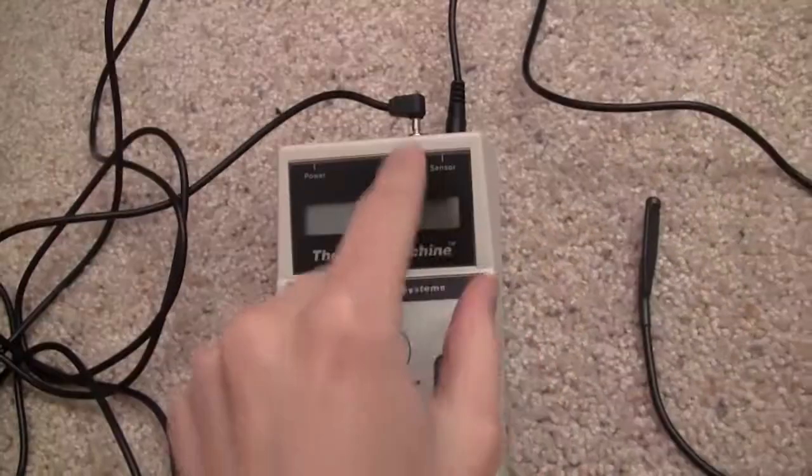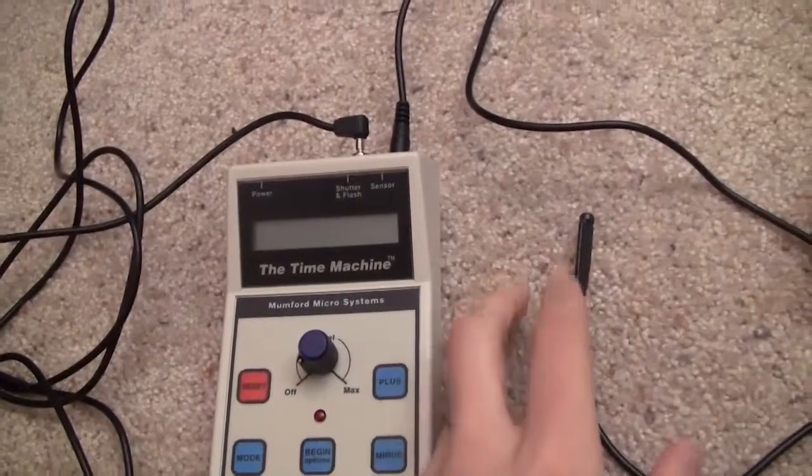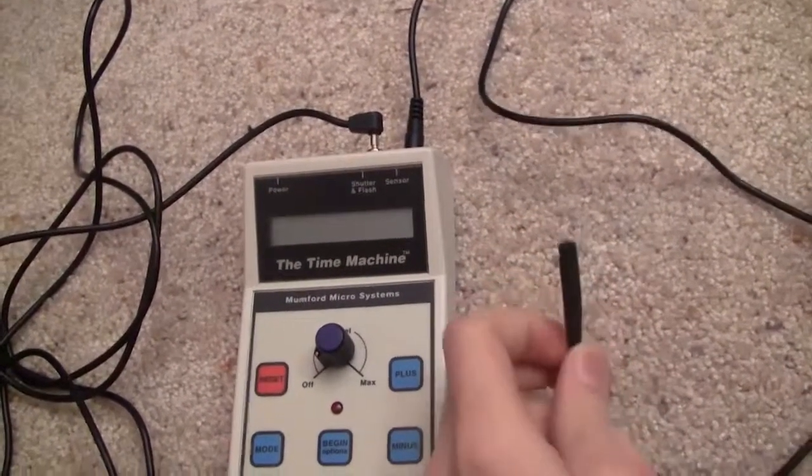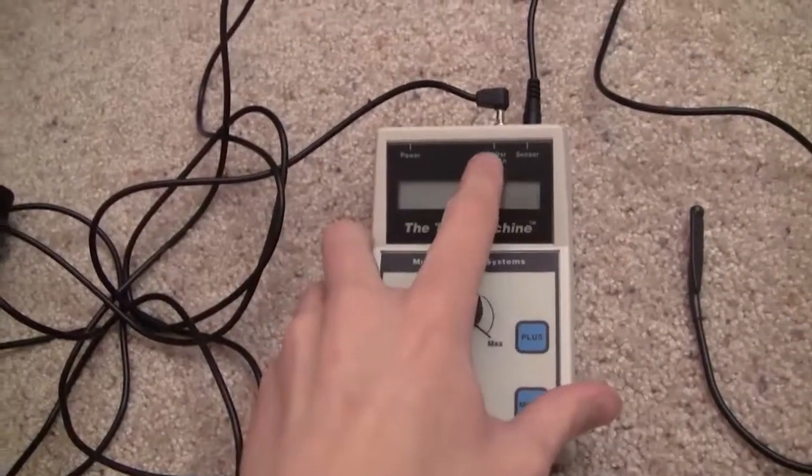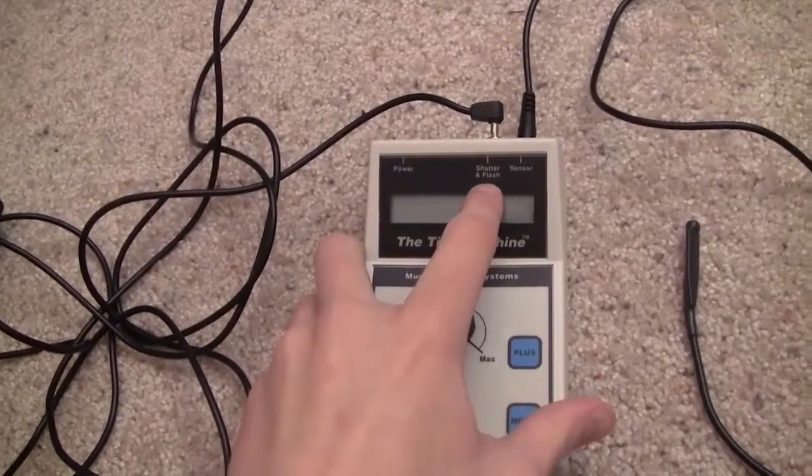If you want to take a picture of something that requires very accurate timing, such as popping a balloon, it happens so fast that you can't just push your finger on the button at the exact right moment and have it come out perfect. That is where the time machine comes in. You can plug in a sensor — if you popped a balloon it would make a pop sound, the microphone would pick up that signal, and it goes into the time machine and fires the flash via a PC sync cable.